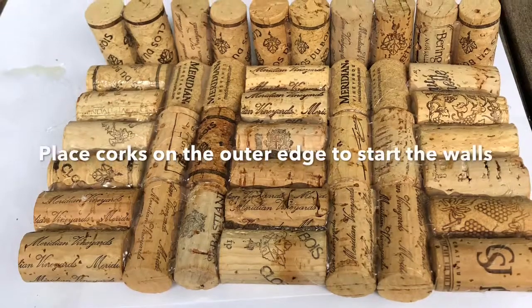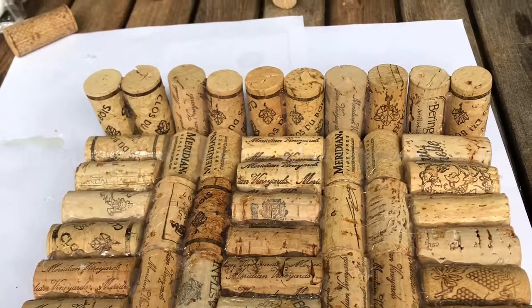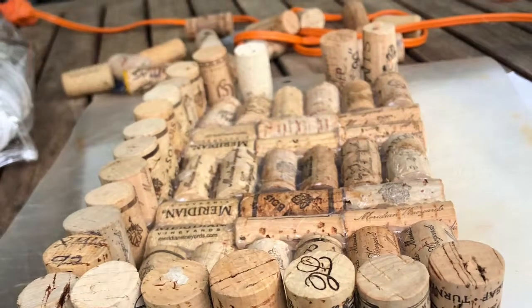When the base is finished drying, you're going to want to start gluing corks around the outer edge to start making the base of the wall. You will want to leave a gap somewhere in the wall so that the birds can fit through it.